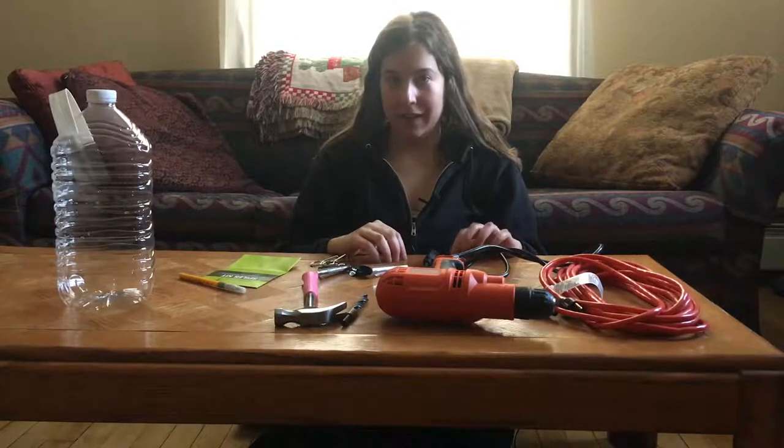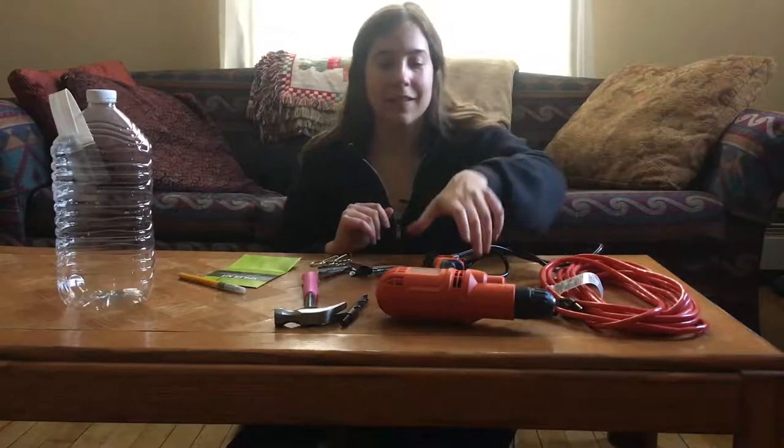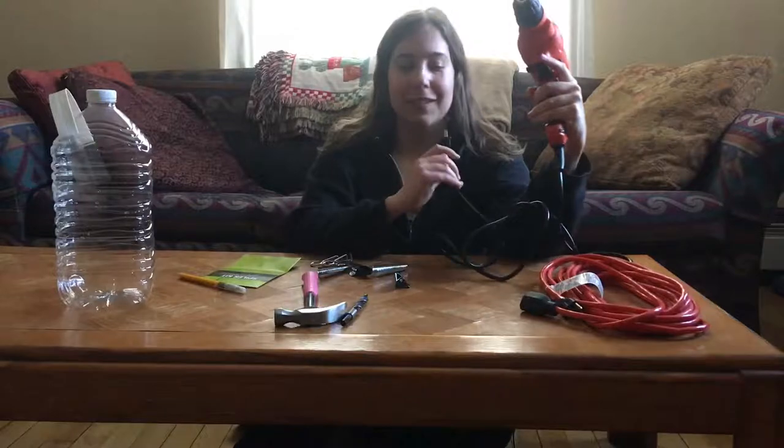I'm going to be tapping a tree today — beautiful day outside, perfect for tree tapping. You want it to be about in the 40s during the day, preferably, and freezing at night. That's what we have right now. I have my equipment here: I have a drill — it's got a cord on it, cordless drill is better but I don't have one — so that extension cord.